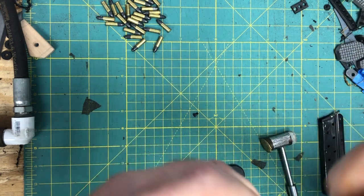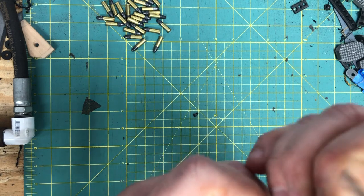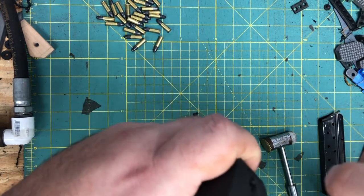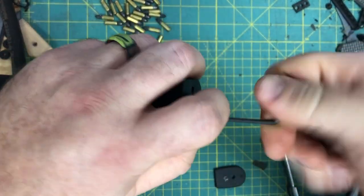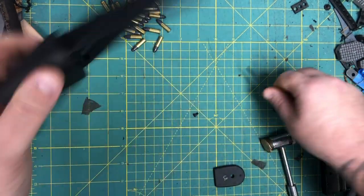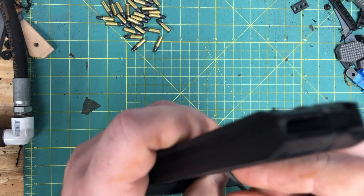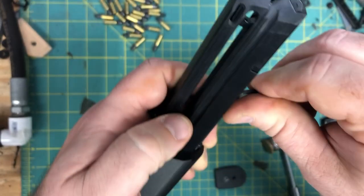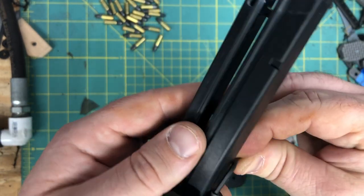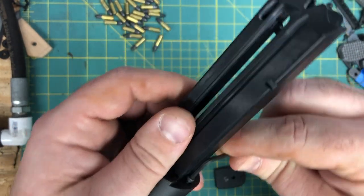I like to do the front one first. Don't tighten it all the way down, because you want to make sure it's lined up, as it will shift. Get one of the other ones started so that it's in the correct mounting hole, and then just tighten them all down hand tight — don't need to crank on it. For the set screw, get one or two threads started. If you've got a ball-end Allen wrench it'll make it a lot easier, but if you're using a flat end, once you get it started, start on one side and go to the other until it's flush with the top of the extension.